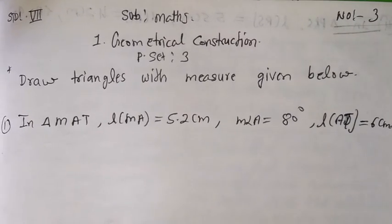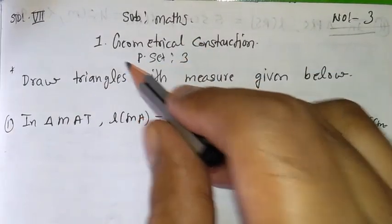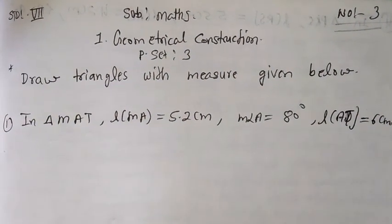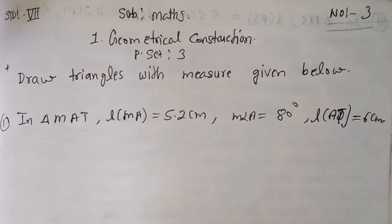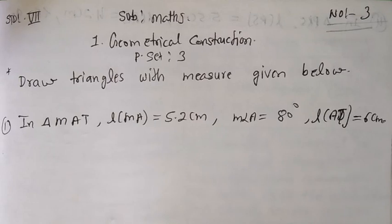Hello children, today we are going to learn standard 7th subject maths chapter number 1, that is geometrical construction, in that practice set number 3. Now what is the question — draw the triangles with the measures given below.